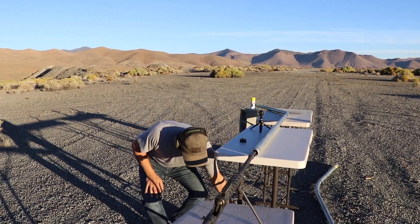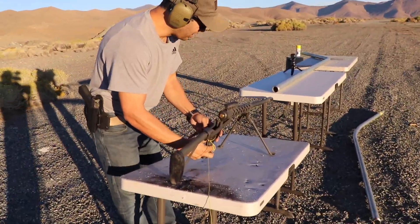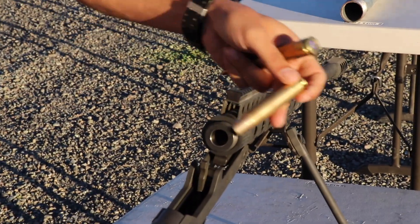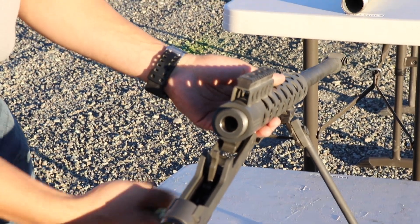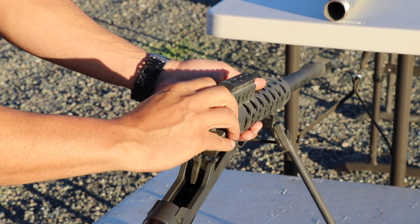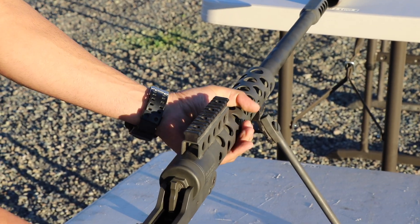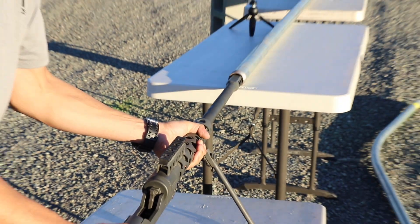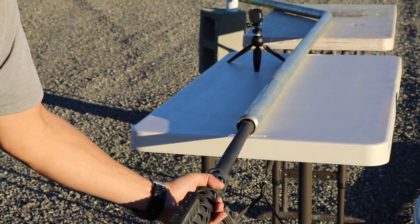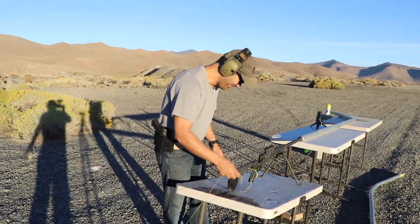Let me grab my breech. You can use another round to pop this round out like that. So you break it open using that trigger on the bottom, you put your round in, close the breech screw, lock that back, and then I'm gonna stick this right in there.